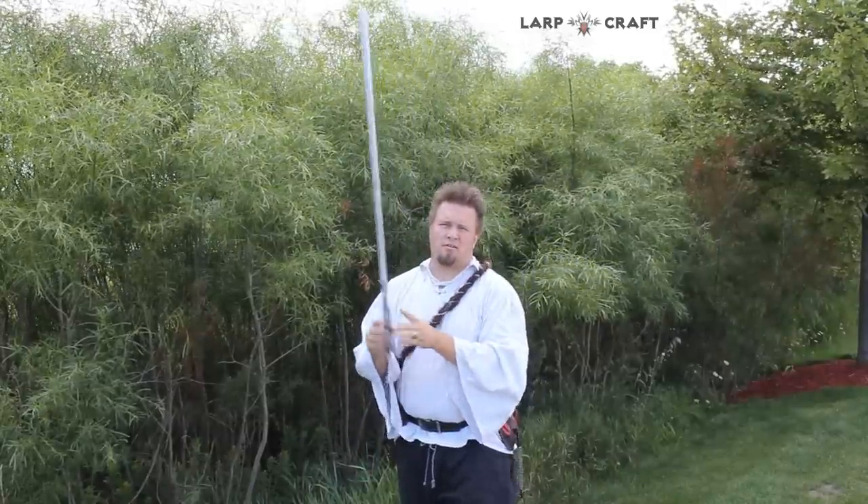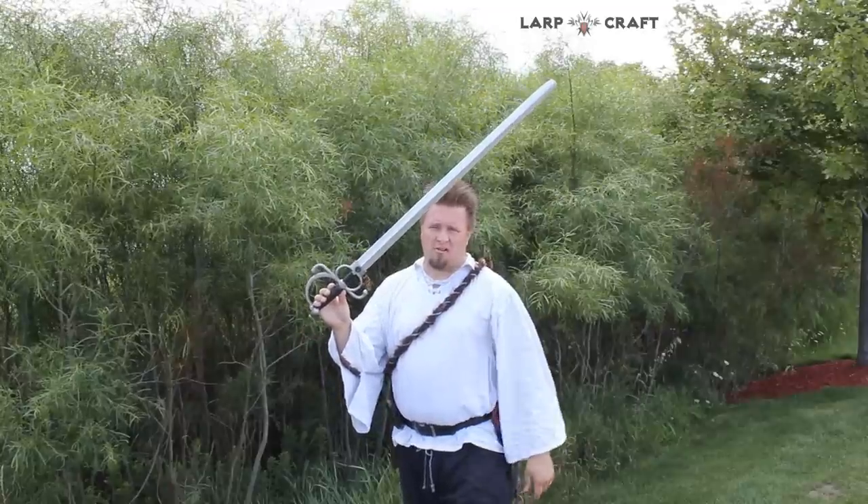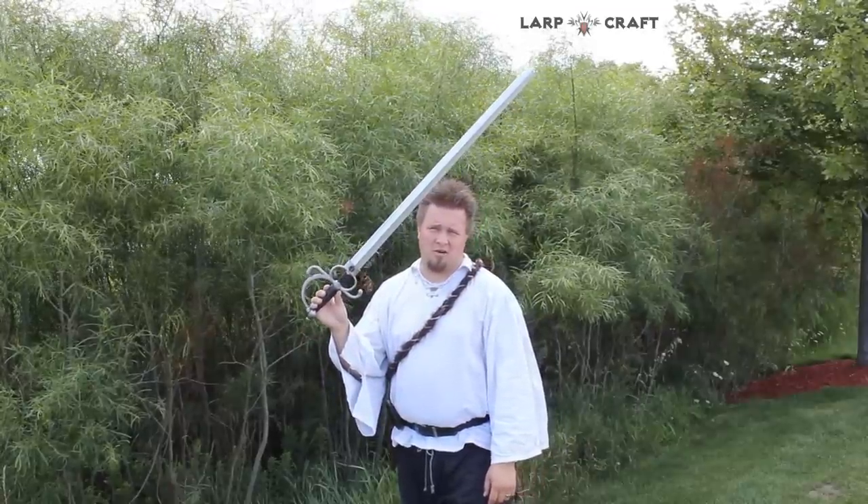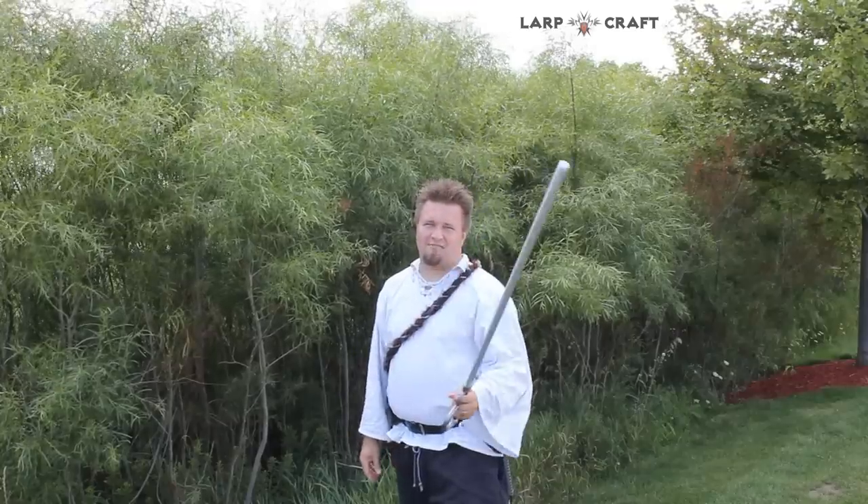If you have any questions about this or any other weapons or blades that we have in our LARP craft system or in Battlestuff sports store, let us know. This has been our review and we'll see you on the field.